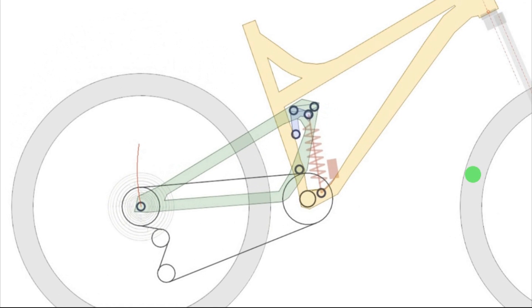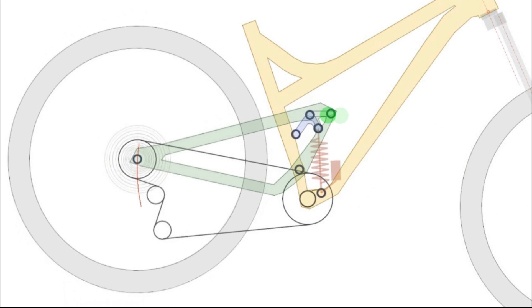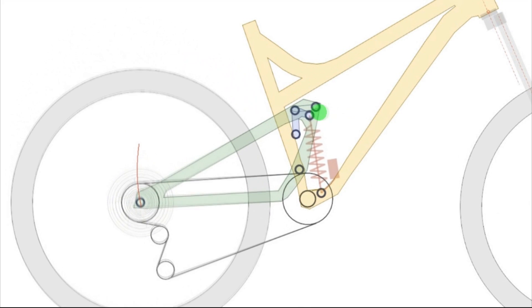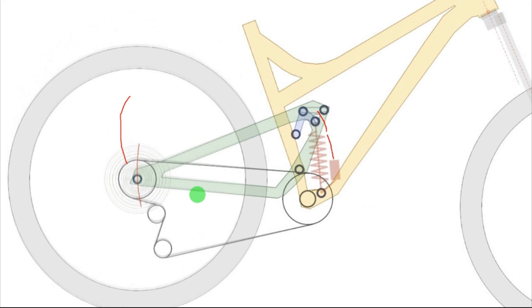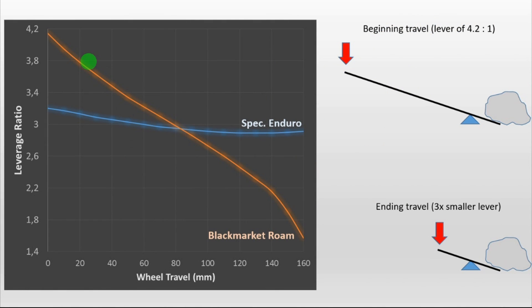In this diagram you can see that better. As you can see, the shock moves just a bit at the beginning and then it moves really quick at the end of the travel. So this is the leverage ratio graph. You have here the Specialized Enduro, which is a pretty linear bike — a flat line. And then you have the graph for the leverage ratio of the Black Market Rome. As you can see, it starts with a pretty high leverage ratio and then it ends up with a pretty low leverage ratio.